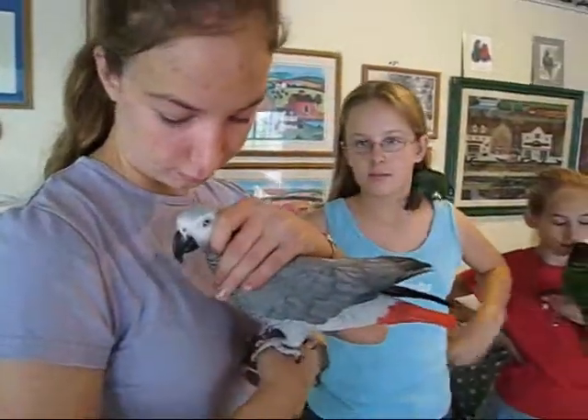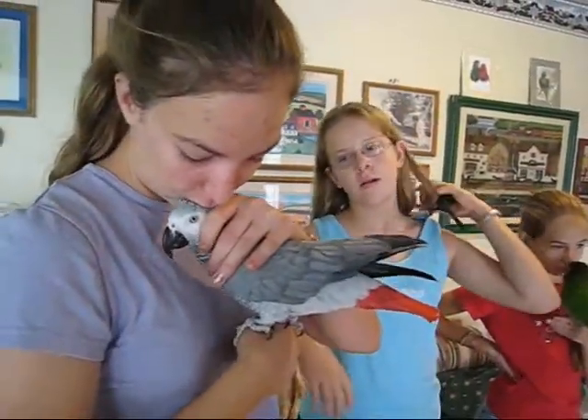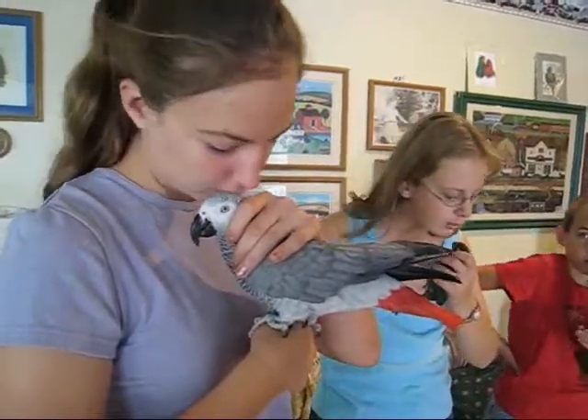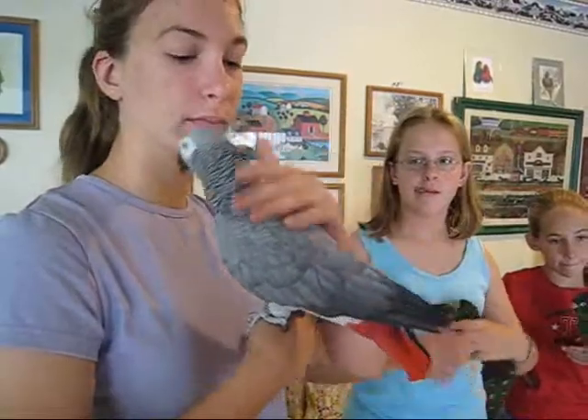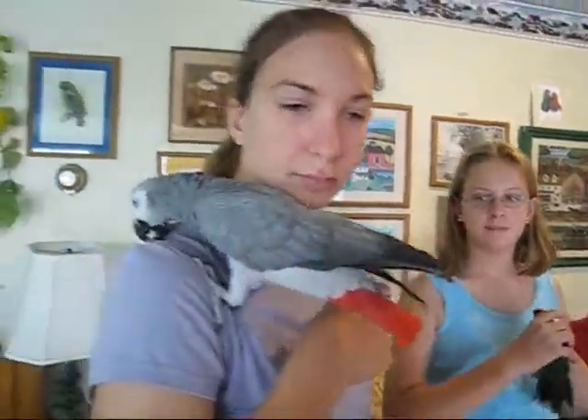Lisa started that when Liberty was just about two years old. Because I told Lisa, before she gets hormonal, you better get some way to teach her not to bite. And so we've all used that on Liberty and it's worked very well.